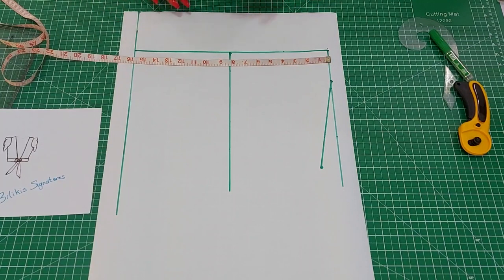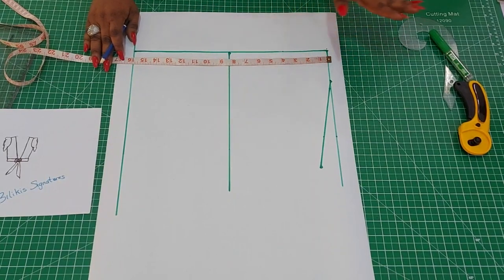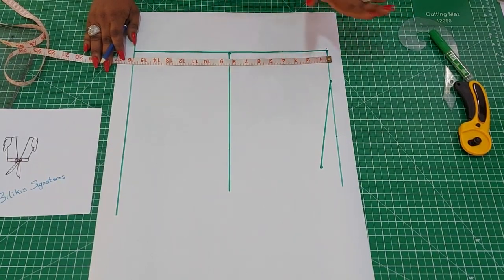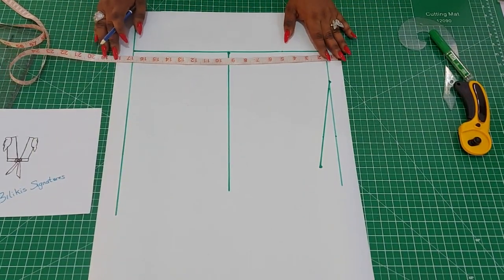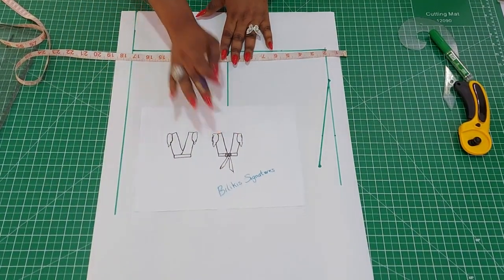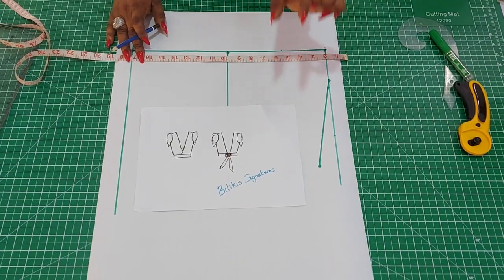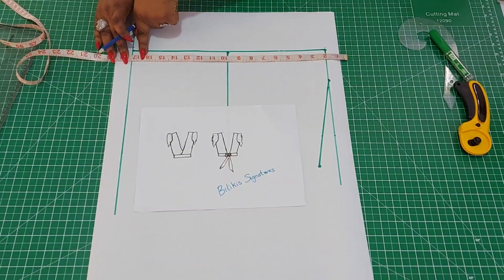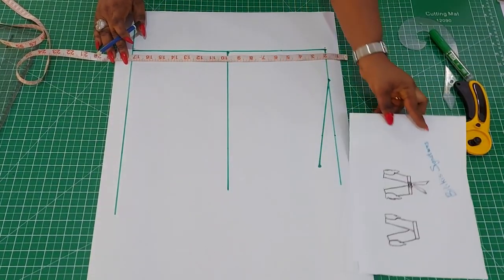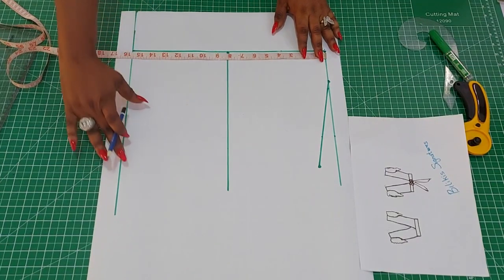Now back to business. From the nape of the neck to the waist of my mannequin is 18 inches, but I will be coming off by one and a half inches to show off some belly — that totally depends on your preference. Coming off from 18 inches by one and a half gives me 16 and a half inches. It's going to have a belt, so I take away another one and a half inches for the belt height, leaving 15 inches. The length of the top is 15 inches plus half an inch to join into the belt, making it 15 and a half inches.